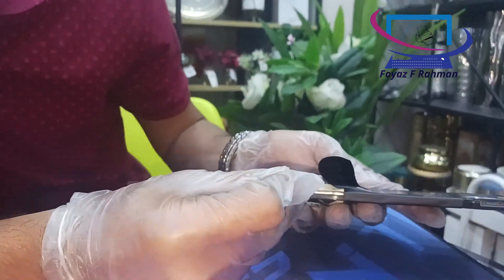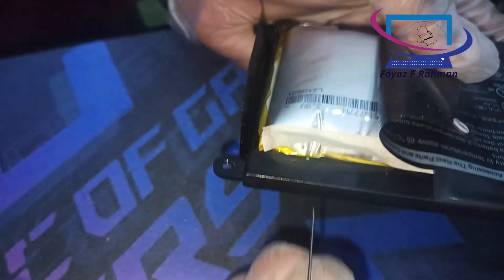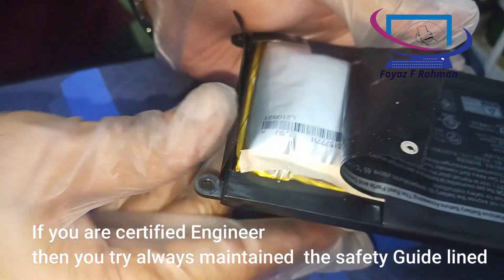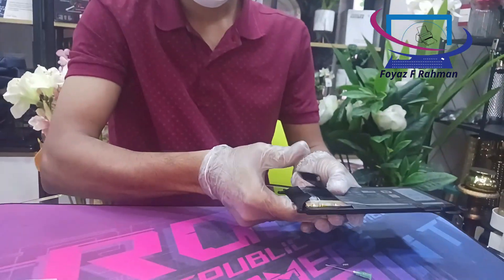Please don't try this at home by yourself. If you are certified, then always maintain the safety guidelines.